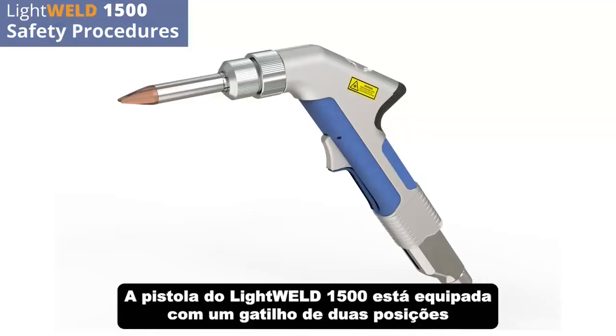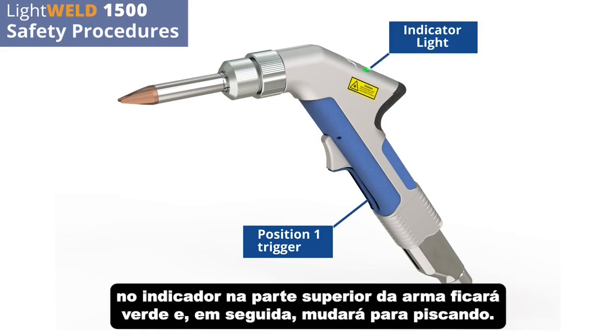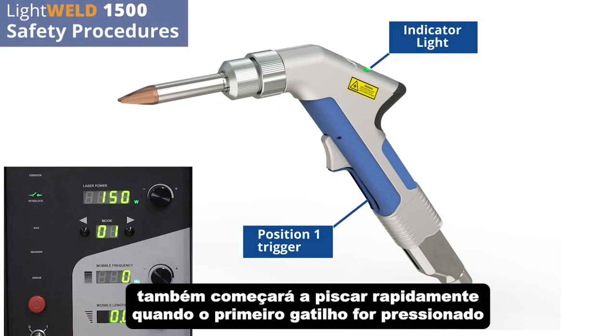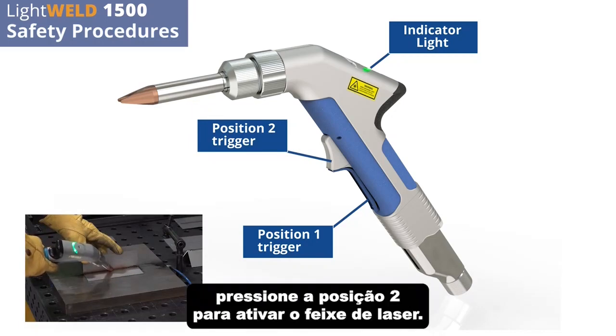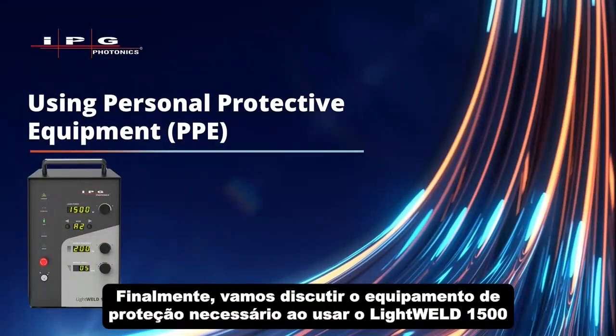The LightWeld 1500 gun is equipped with a two-position trigger. Position one satisfies the operator safety interlock and turns the shield gas on. The indicator on top of the gun will glow green, then change to flashing when gas pre-flow is complete and the laser is ready to fire. The gas indicator light on the front panel will also start to flash rapidly when the first trigger is depressed. While holding the position one trigger down, depress the position two trigger to turn the laser beam on.